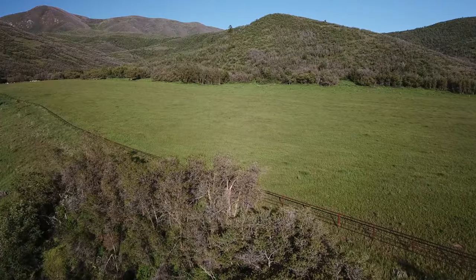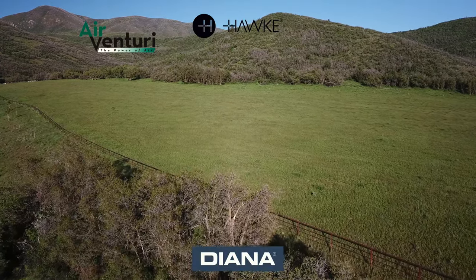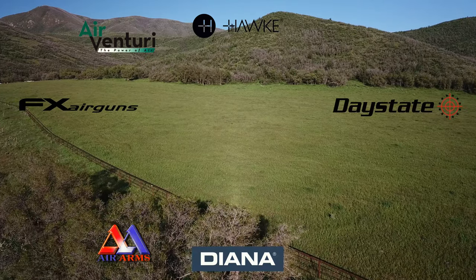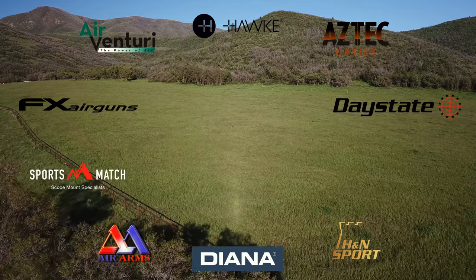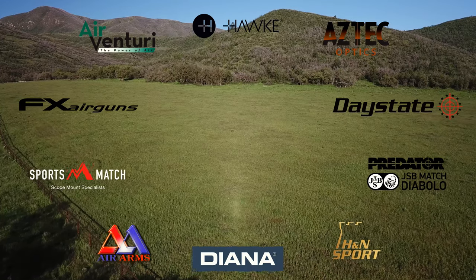AEAC is made possible by Air Venturi, Hawk Optics, Diana Air Guns, FX Air Guns, Day State, Air Arms, SportsMatch Rings UK, H&N Sport, Aztec Optics, and JSB Predator Pellets. And you guys know the best way to thank them.